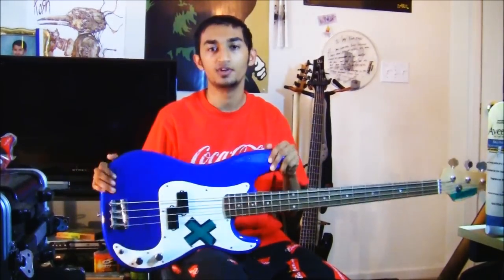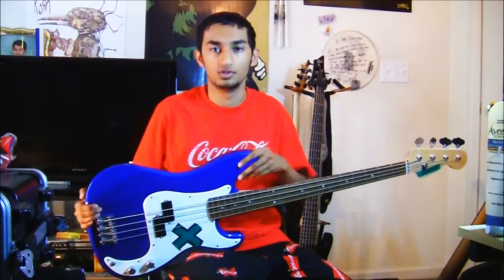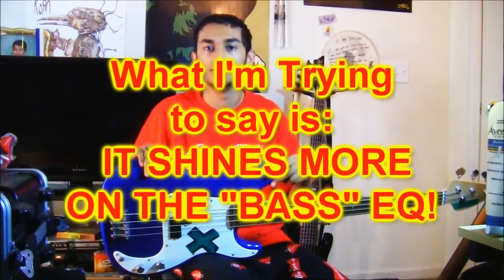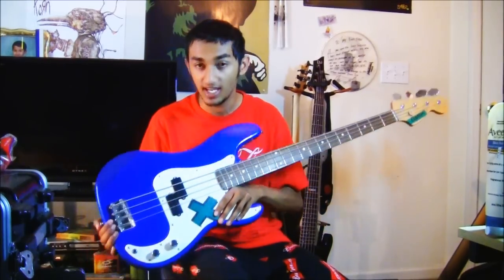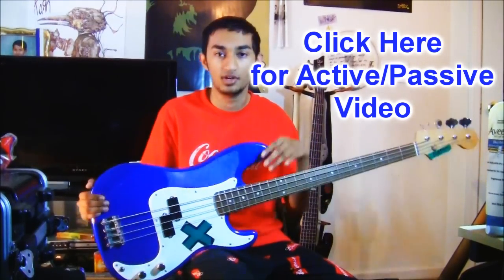The P bass has a very heavy bottom end — it's got a very nice bass sound. It kind of lacks on the treble, and you can crank up some mid-range, but the treble isn't very prominent. All instruments naturally have treble, but this bass does more on the bassier side — it has more of a bottom end. Think of it like a 15-inch speaker compared to a 10-inch speaker. The controls are very simple: one volume and one tone. This is a standard all-passive instrument with no active controls.